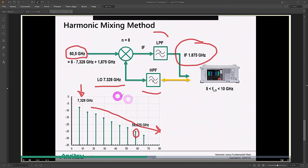Noise figure and harmonic conversion loss are going to be pretty bad. But nonetheless, because you're generating such a low LO frequency, you can take a spectrum analyzer that only works up to 10 GHz and use it with a sub-harmonic mixer to down-convert signals far above 10 GHz into an IF that the spectrum analyzer can measure. That's the fundamental idea.